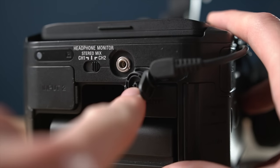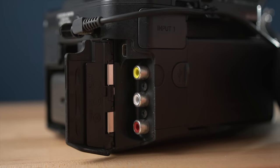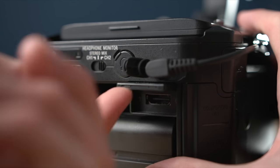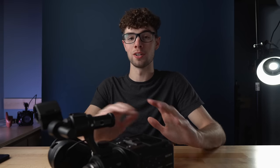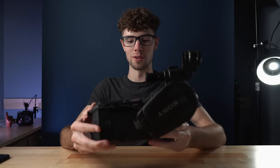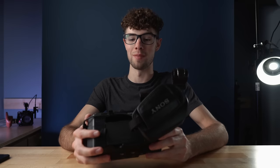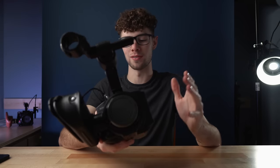For ports, the FS100 has two XLR inputs, a headphone output, a control port for the side grip, USB, component out, AV out, and a clean HDMI output — so you can send it to an external recorder or use it as a webcam. All three of these cameras actually have clean HDMI outputs. Overall, the FS100 is probably the most ergonomic of the three. It's definitely the best for ease of use when changing settings, dialing in exposure, and adjusting focus on the fly.